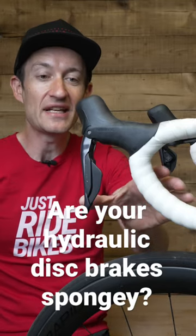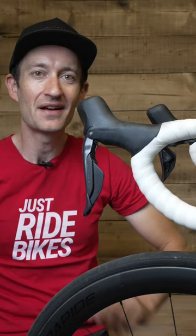Are your hydraulic disc brake levers all spongy like this? That's no good, but I've got a quick fix. No tools and no system bleed needed.